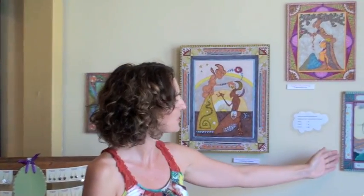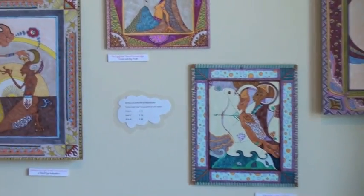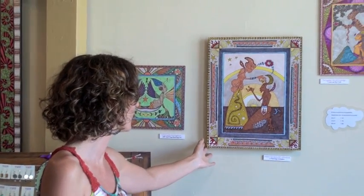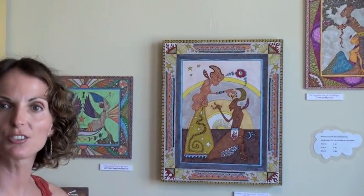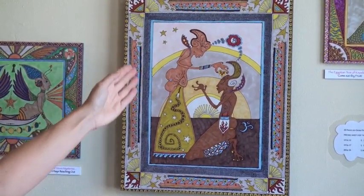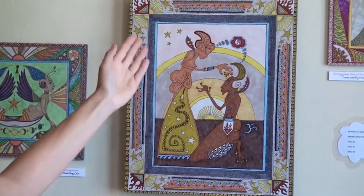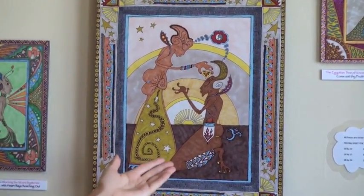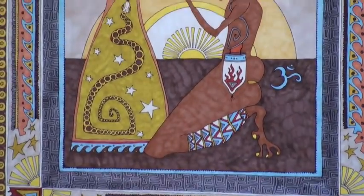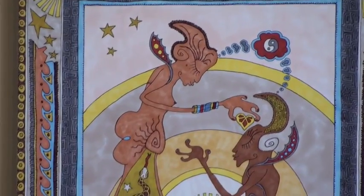These are some of my other pieces. They come in different sizes — 10 by 12, 14 by 17, and then the big one that you just saw, 28 by 34 inches. This particular piece here I really loved creating. It's called The Initiation into the Heart of Manhood. It's like a rite of passage. Yes, it seems to depict this beautiful priestess who is blessing and initiating this warrior of light into his next phase of serving in more strength.